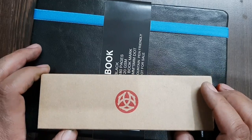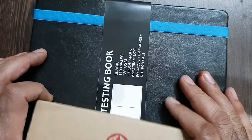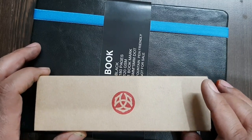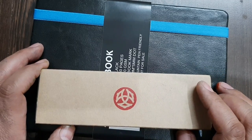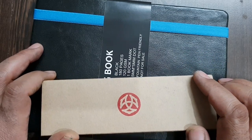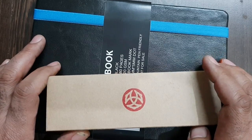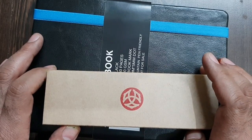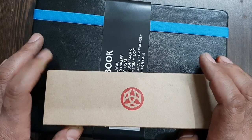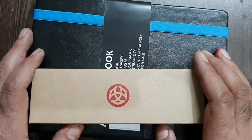So this is a review of the TWSBI Eco-T, which is a fountain pen, and a fountain pen friendly paper notebook. TWSBI company has been manufacturing some very good pens for quite some time and they have been coming out with newer models again and again. The TWSBI Eco-T is a piston filler model and it comes in a lower range than their 580AL or VAC filler models. But the pen is phenomenal, and so is the notebook bundled with it.